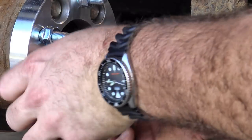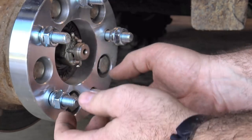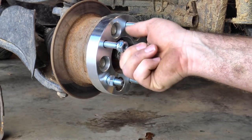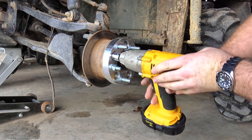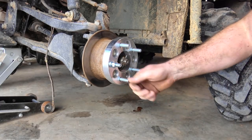While we're tightening those on, we can loosen the other studs. We'll set these down, throw them on the impact and tighten them down. Nobody from Craftsman's watching — I think I voided my warranty right there.